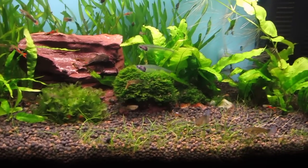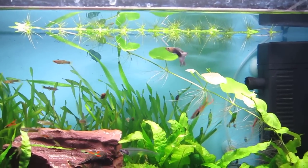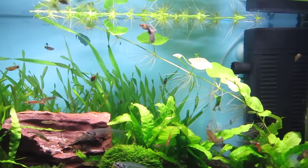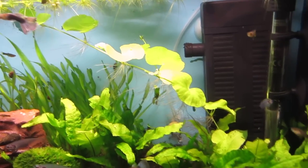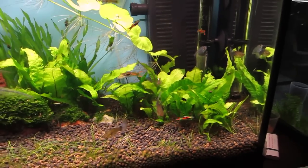I've gone through and trimmed it all up nicely. The hydrocotyle I trimmed as well because it was sort of decaying at the bottom, so I just trimmed that and put the good stuff back in the ground. The Java Fern is in the same spot as before.